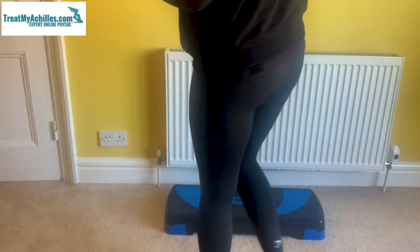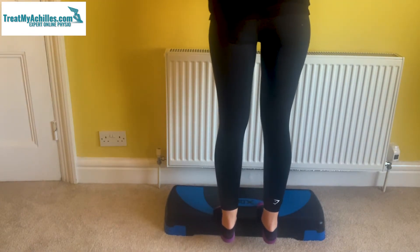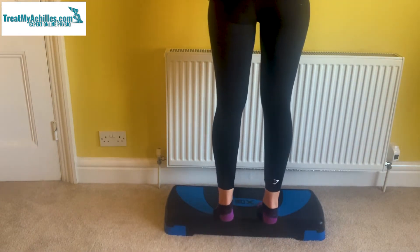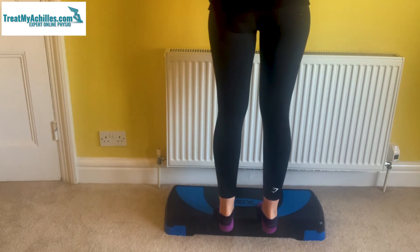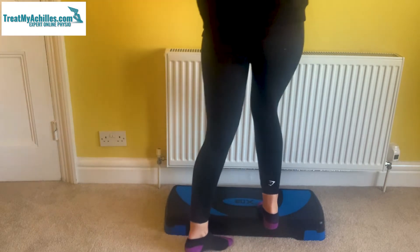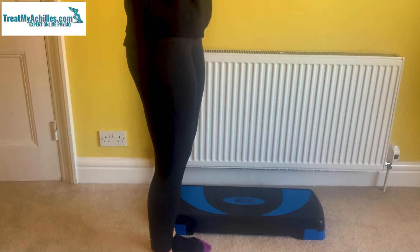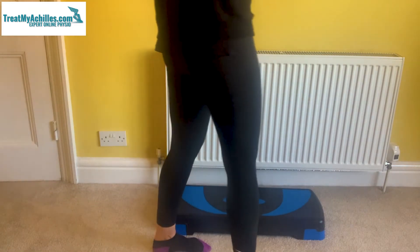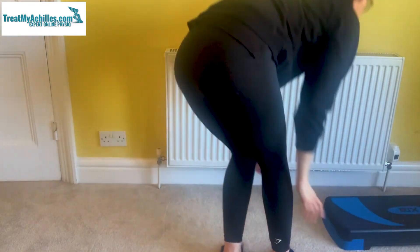I've got a step and I'm also going to show you on the floor, because the principles are the same. What we're looking for is quality — not just how does it feel, but also how smooth and controlled you can do this movement. We're looking for slow speed, and the speed is something your physio may be able to give you differing speeds depending on what you're doing, whether you're going up and down or whether you're biasing the way down.